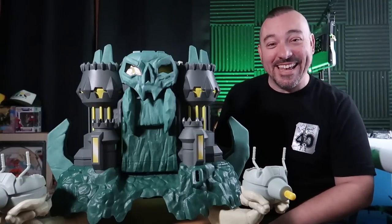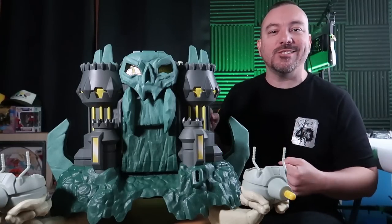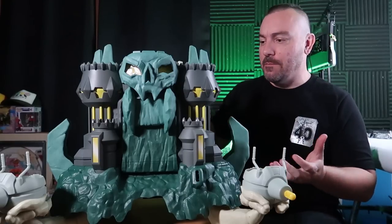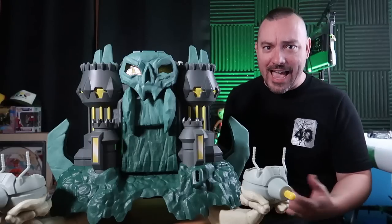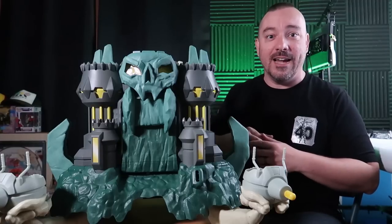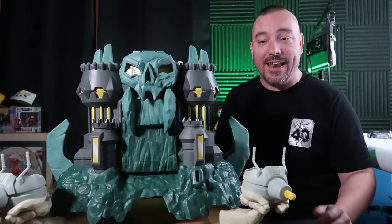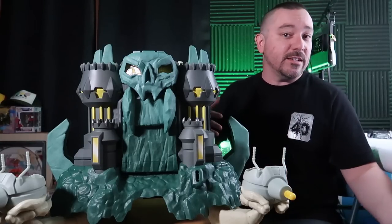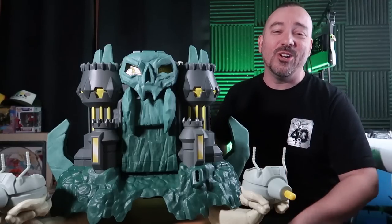Hey guys, I am Pixel Dan, and today we're going to be checking out the new He-Man and the Masters of the Universe Castle Grayskull playset, based on the new Netflix animated series. This line has given us a lot more than I ever expected, and it's been pretty fun. How does this Castle Grayskull measure up to previous versions, and how is it as a toy on its own? We're going to take a look at it today.